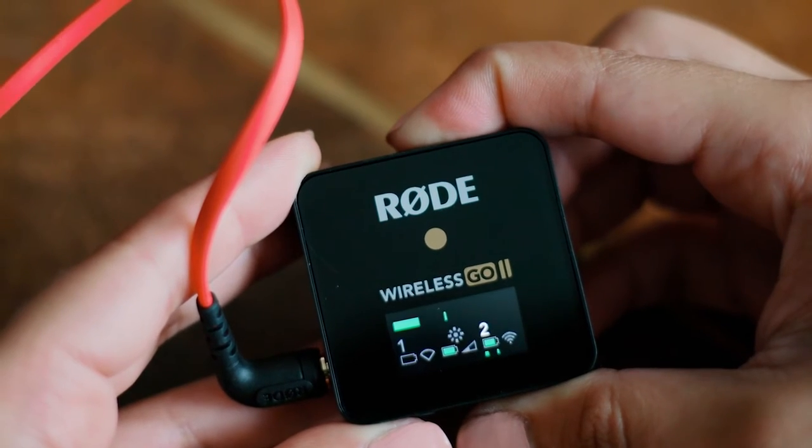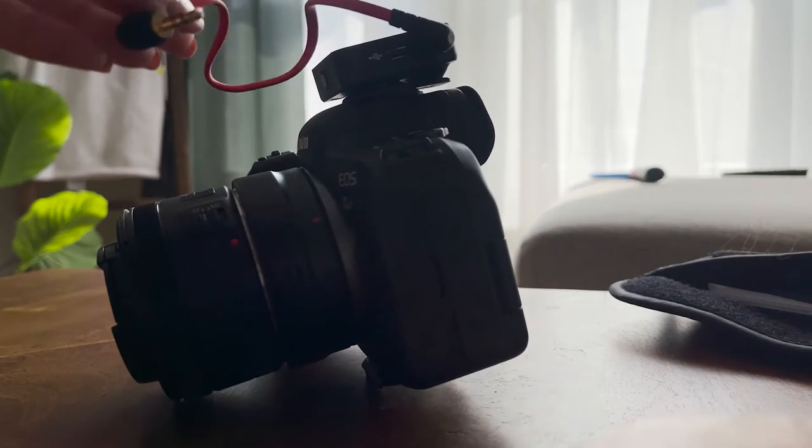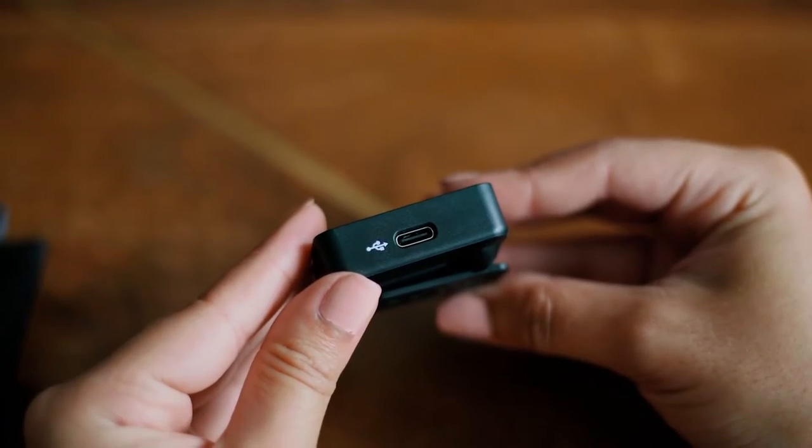This one has a clip. It does not have a hot shoe, but it connects really nicely onto the hot shoe of any camera if you just clip it there. All three are charged by a USB-C cable that they include. They do not bring a wall adapter, so you'll have to find that yourself, but they do bring the USB cable — so you can charge them on your laptop or a USB wall charger.